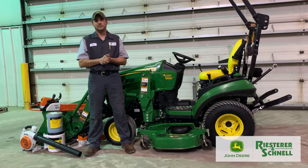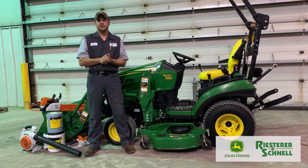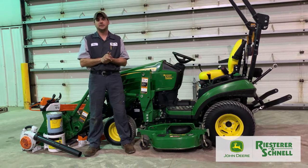Hello everybody, I'm Ben from Reister and Schnell here in Chilton. I'm a service technician in the lawn and garden department. Today in the Reister and Schnell Cut Clinic we're going to be going through general operation, attachments, and maintenance of your compact tractor.